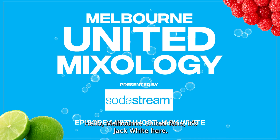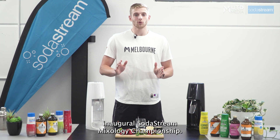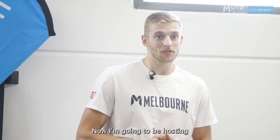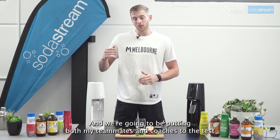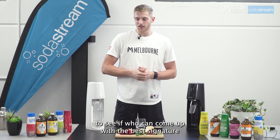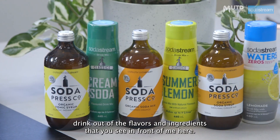Hello Melbourne United fans, it's Jack White here. Today I'm going to be taking part in the inaugural SodaStream Mixology Championship. I'm going to be hosting this wonderful championship that has been presented by SodaStream, and we're going to be putting both my teammates and coaches to the test to see who can come up with the best signature drink out of the flavors and ingredients you can see in front of me here.